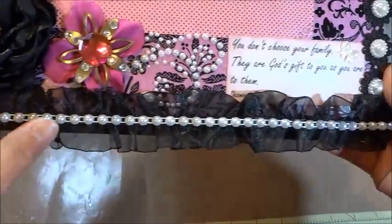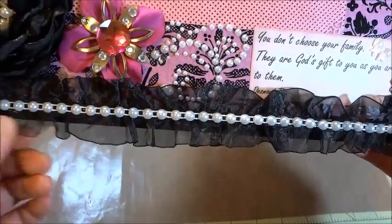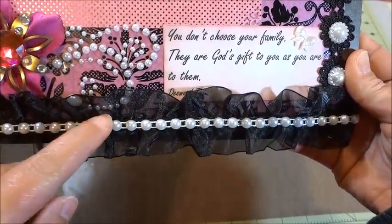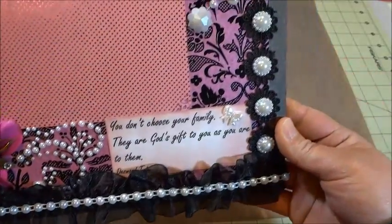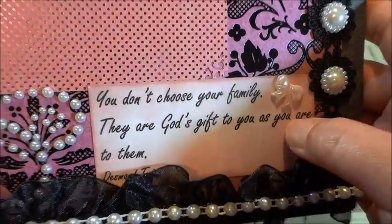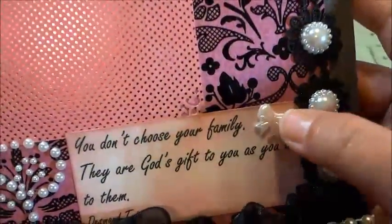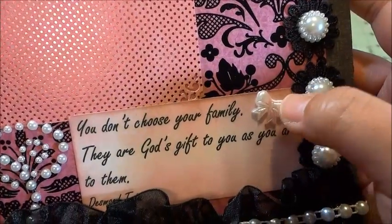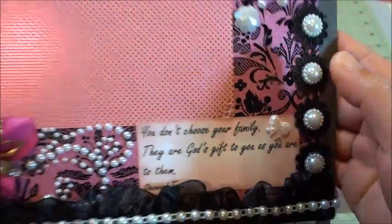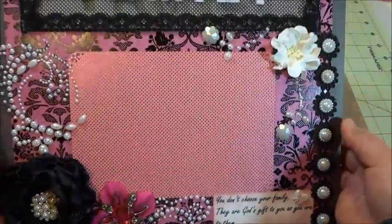Here I put a ruffle trim from organza in black color, and then I layered it with the pearl trim. Then the sentiment, and I put a flat-back bow from resin.